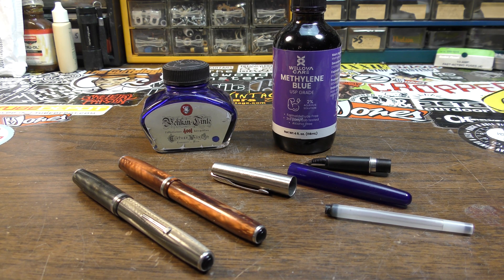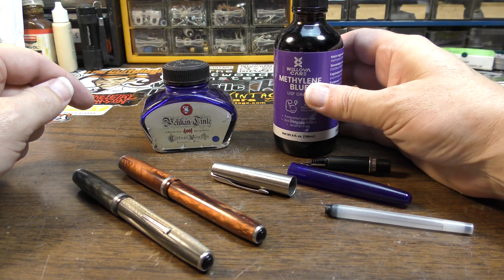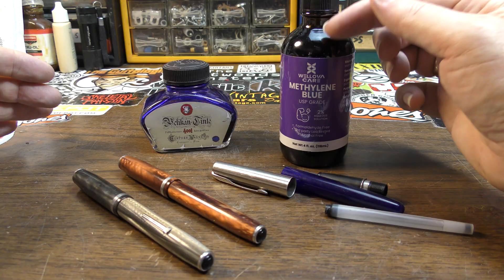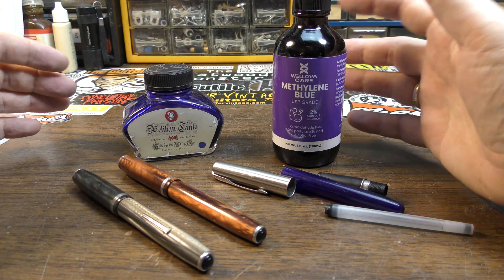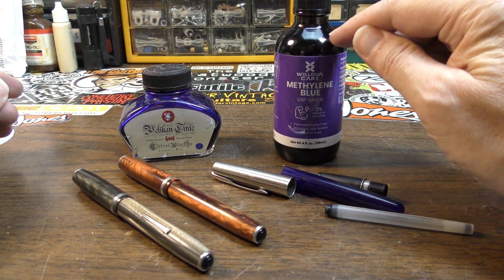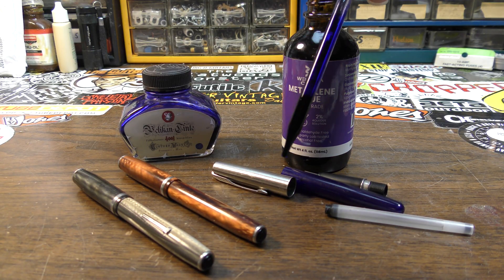Hey, how's it going, dudes and dudettes? Brad the Fixologist here. In this video we're going to explore whether or not methylene blue can replace fountain pen ink. I've always wondered this ever since I started taking methylene blue recently. I found it keeps me from having really run-down days. Methylene blue is a very heavy industrial dye used in a lot of applications, and we're going to see if it can be used as ink.